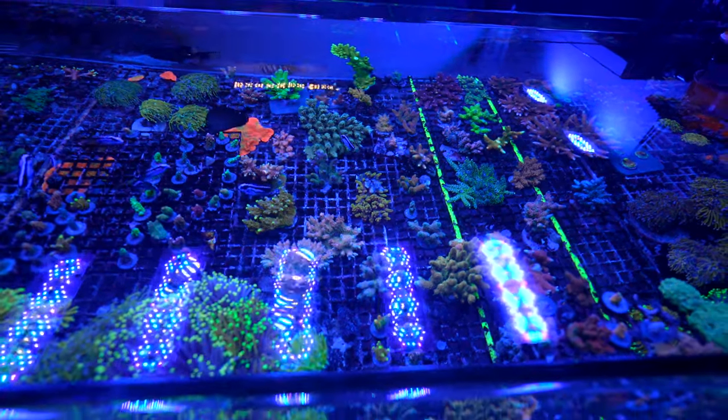Everything you see here has polyp extension — whether it's small, they're all open. The flow is not even on right now, it's been off for probably about an hour. As a store, the flow is sometimes off for an hour or two with zero flow. As long as we give them flow regularly — I shut it off for customers to view. Reminder to anyone tuning in: we've done dedicated videos with Demo on flow, nutrition, and lighting, so right now we're just kind of summing things up.